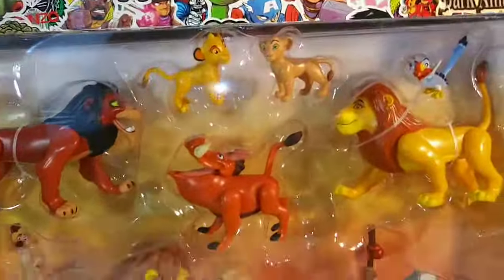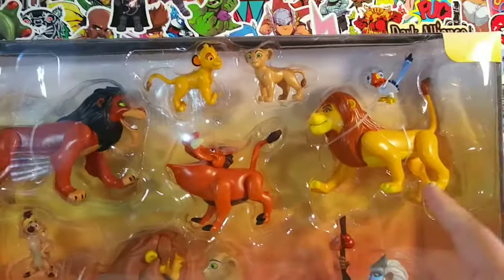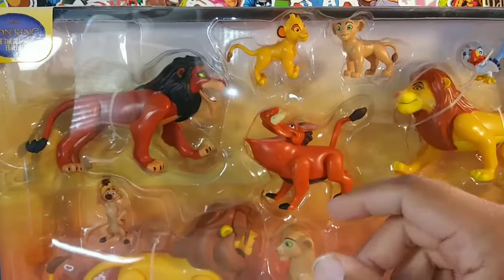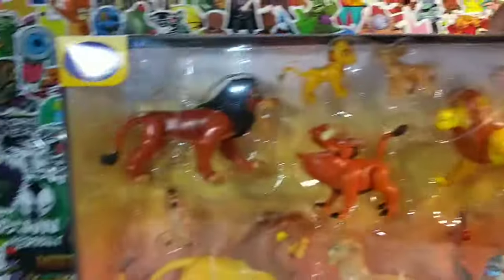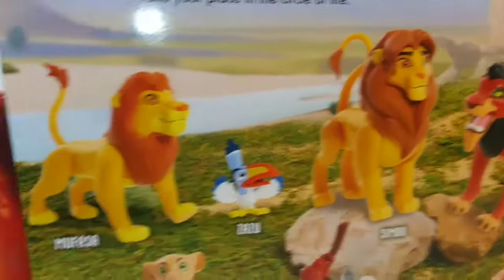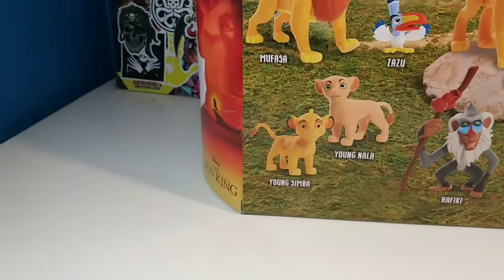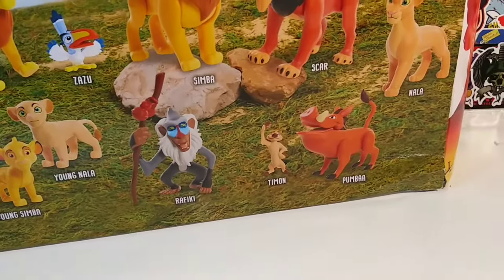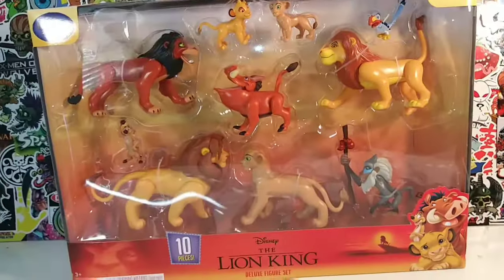It's the deluxe figure set — it has pretty much all the main characters. I think that might be a young Simba, and here's Nala, his girlfriend, if I can remember the names. There's Pumbaa, Scar, and I wasn't sure but looking at the back — that is Mufasa. The back has all the names listed. We've got young Nala, young Simba, Rafiki — I never would have guessed Rafiki — Timon, Pumbaa, and Zazu.